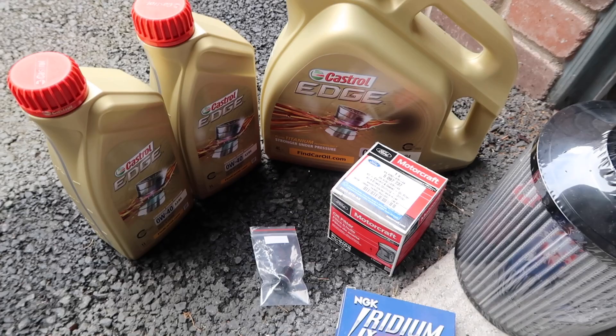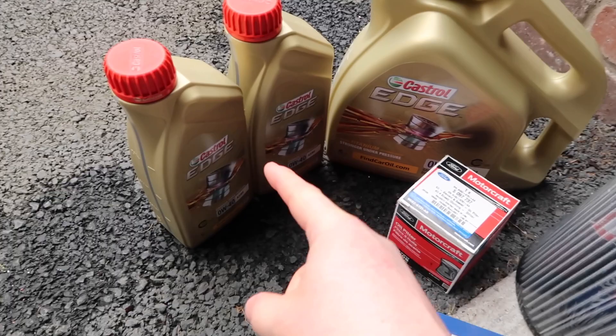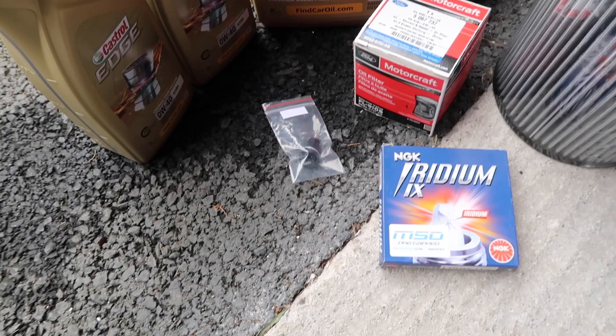The first bit of preparation is actually more like a bit of maintenance — I'm going to be doing a full oil change. I've got six liters; the capacity is like 5.4, so a four-liter jug and two one-liters. And of course the proper oil filter, the FL910S — that's the proper Ford Motorcraft oil filter — and a brand new Moundtune magnetic oil drain plug.